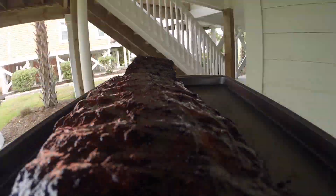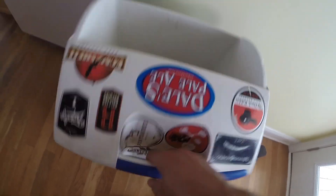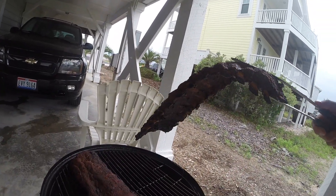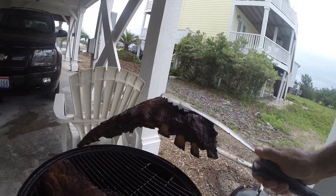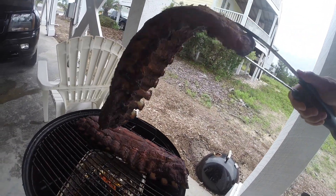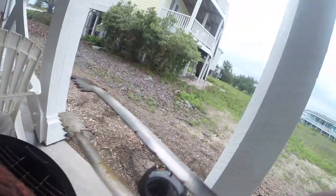The sauce is set, and because the other ribs aren't done yet I'm bringing these inside, wrapping them in foil, and putting them in a dry cooler to stay warm. A check of the remaining ribs using the bend-break test shows one is not bending as far as I'd like and isn't cracking or splitting, though there is significant pullback on the bone. The other is bending a bit further with some cracking and splitting on the outer flesh and some pullback as well. I decided to leave them both on for another 20 minutes or so.